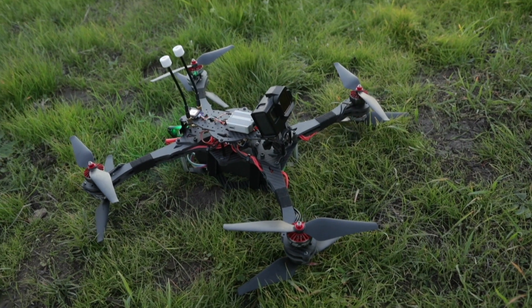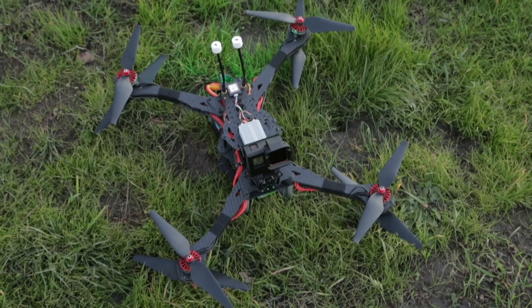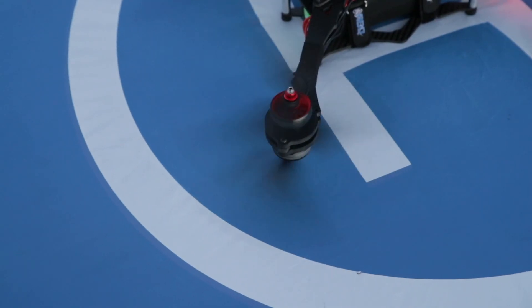Wow. The damn thing flies — who knew? It flies really well. It's quiet, fast, smooth, and crazy efficient. There's still some work to be done on the tune — it definitely had some jitters when I threw it aggressively. But for cinema FPV long range, it's going to be a serious platform.